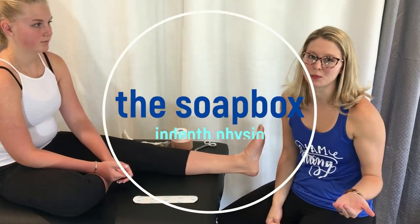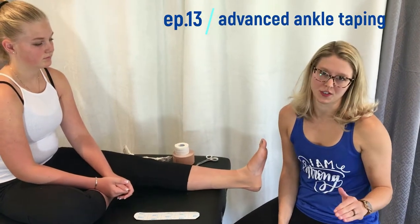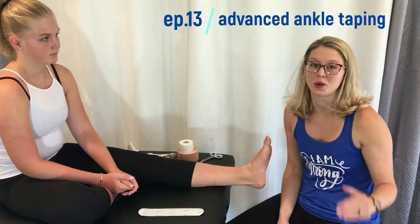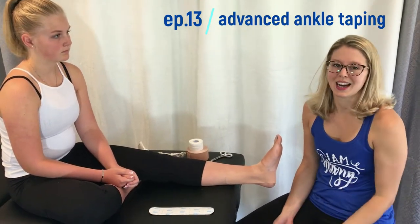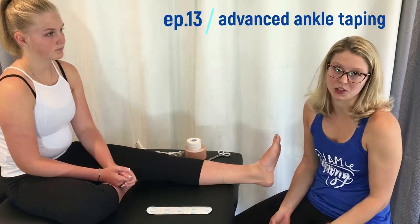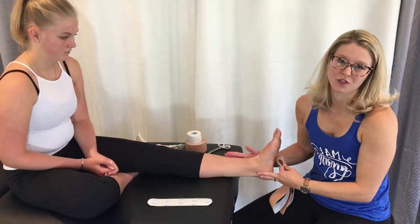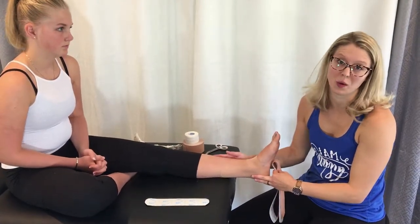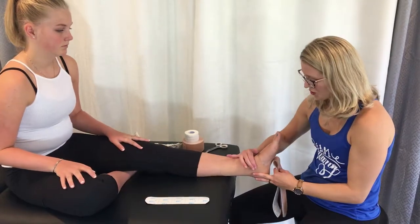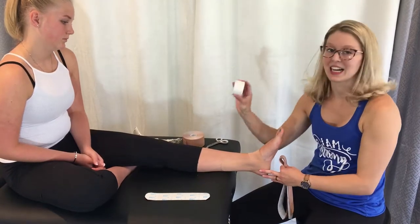This is a more advanced tape job that offers a little bit more support than just the figure eights. This is a figure eight with heel locks, for someone who's able to weight bear — a fresher sprain where they might still have some swelling. It's a nice alternative especially for dancers who can't wear ankle braces on stage and they don't fit well in dance shoes. My go-to when I need a little extra support but not as stiff as a classic full white tape job.